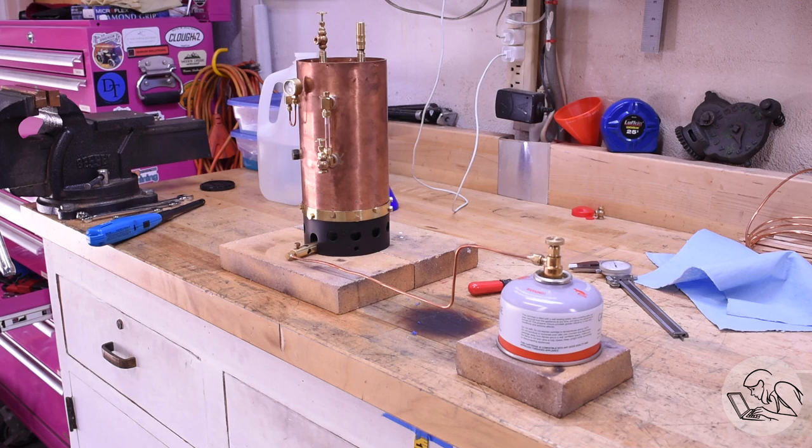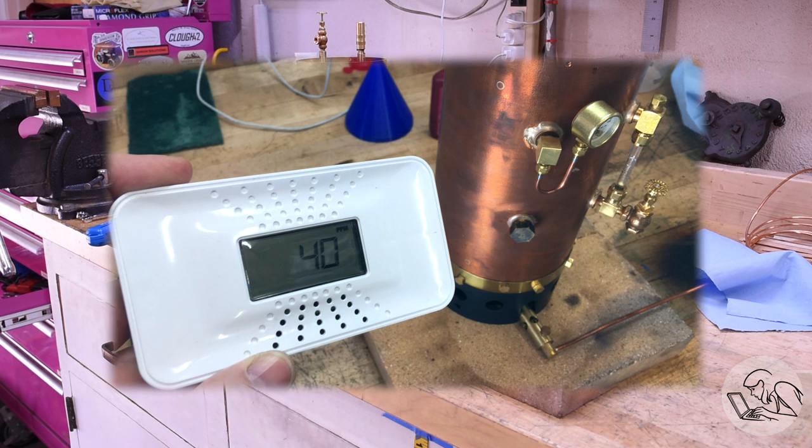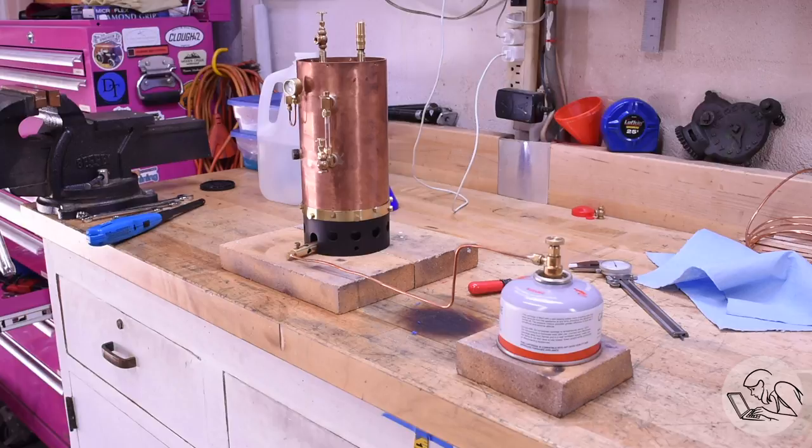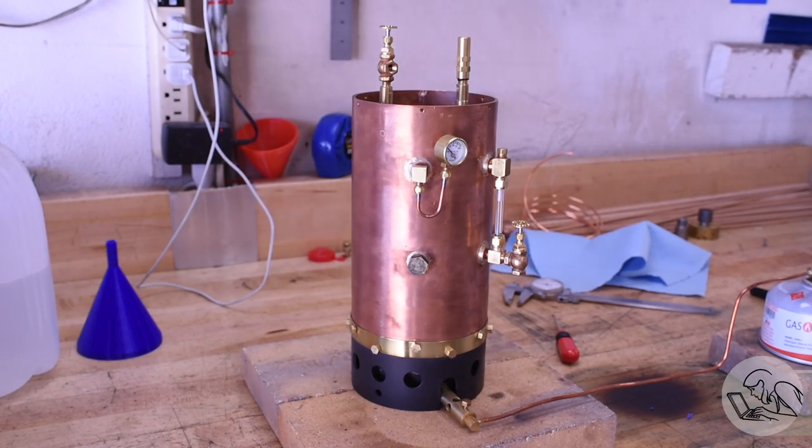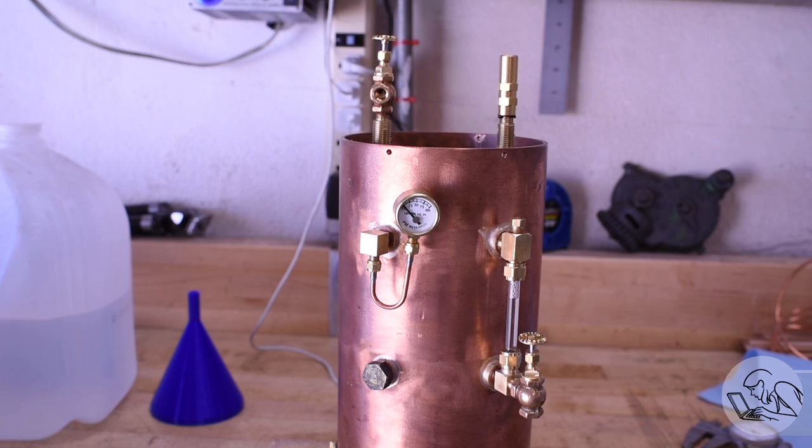The unsung hero of this project, by the way, is the carbon monoxide detector. I'm going to link to this one below because it's great. It shows the actual parts per million as they increase in the area, so you can actually see if your boiler is burning cleanly or not and get some warning about when you should move outside. And there it goes now, so I opened the shop door wider to get more ventilation in here. Then it settled down, and I passed the time twiddling my thumbs while we built some pressure.